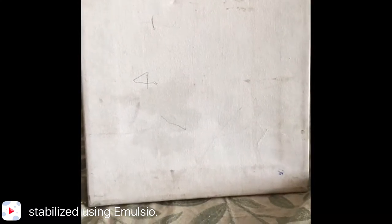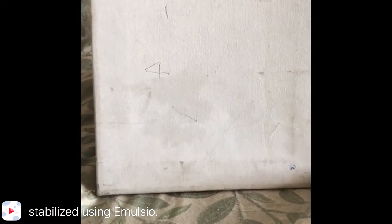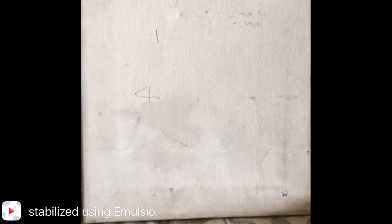Hi, welcome to AZ Arts. Today we are going to do a little oil painting. It's already primed and gessoed, ready to go.